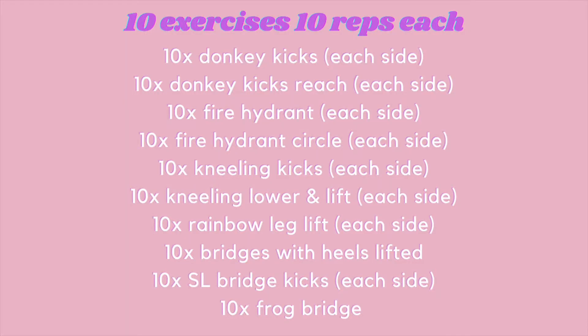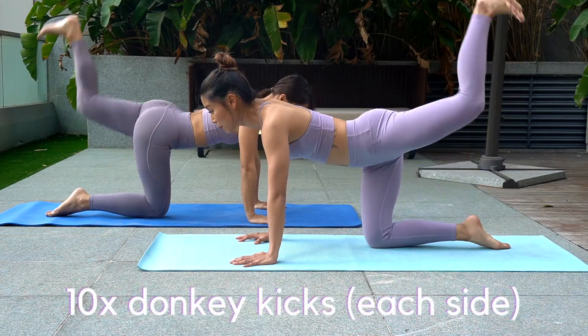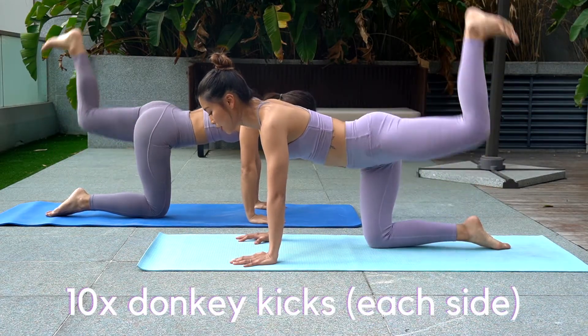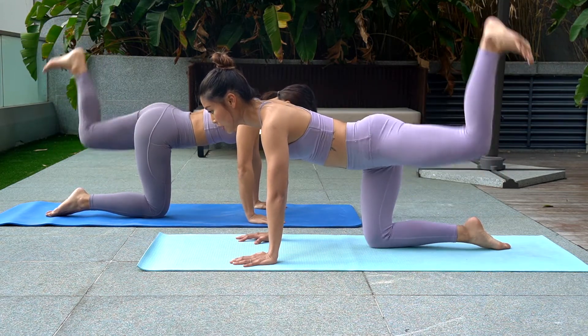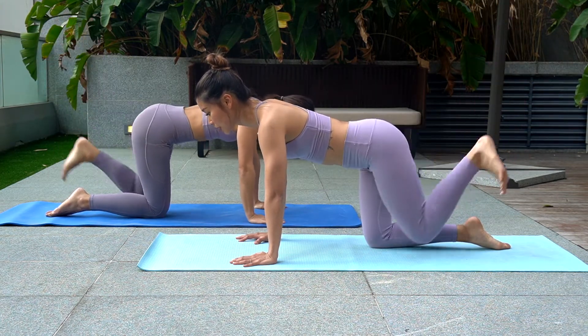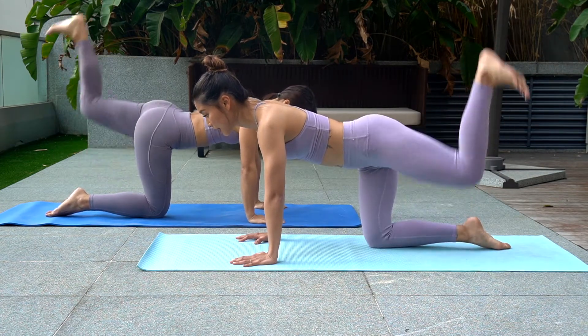Hey guys, we have 10 exercises, 10 repetitions each exercise. First move: donkey kicks, kicking as high as you can without arching your back. Remember to soften your elbows slightly.